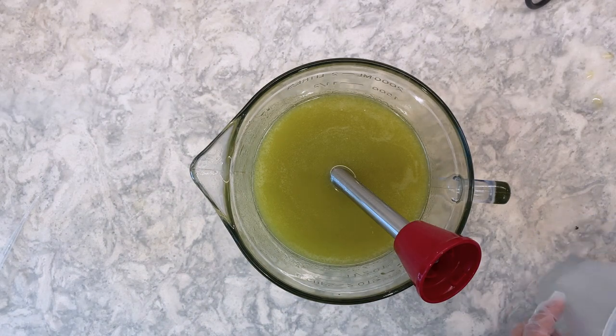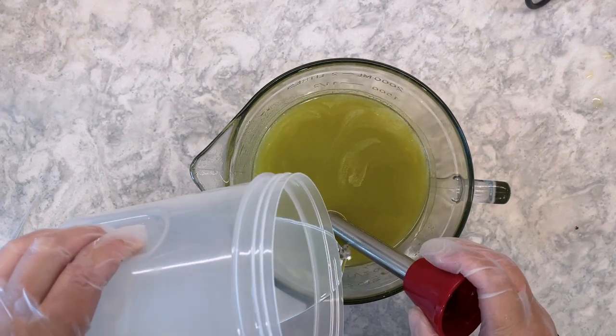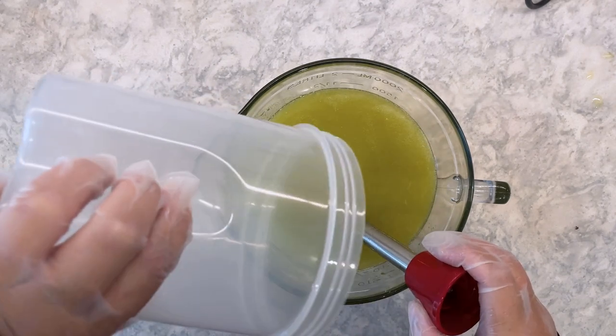Hi, I'm Natasha from Finley Creek Soap Company. In this video, I am showing my second attempt at the modified Peacock Swirl technique from the August 2022 Soap Challenge Club.